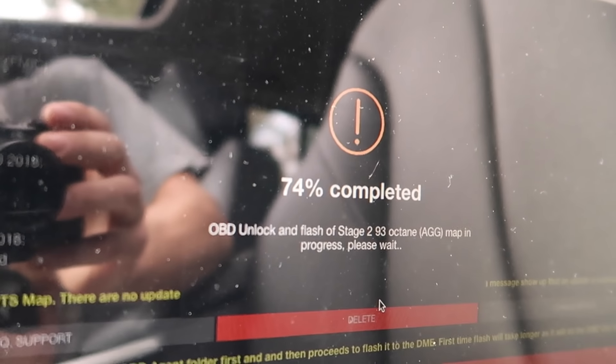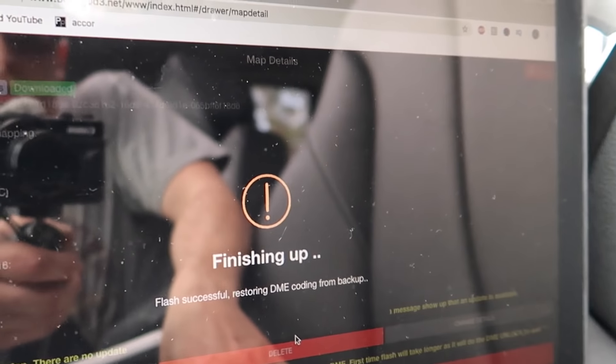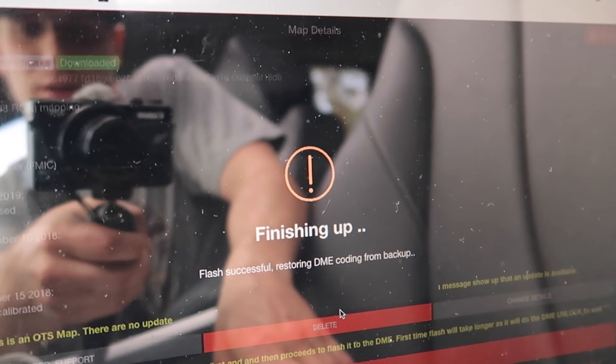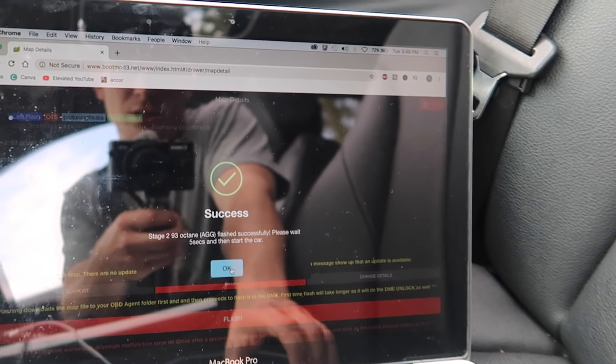It's been about two or three minutes — 75% — finishing up. Flash successful, restoring DME coding from backup. That's basically just clearing all the malfunctions and stuff. Success — please wait five seconds and then start the car.